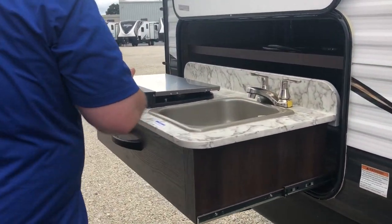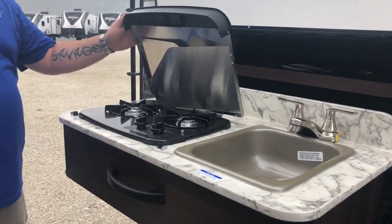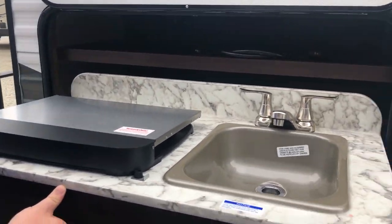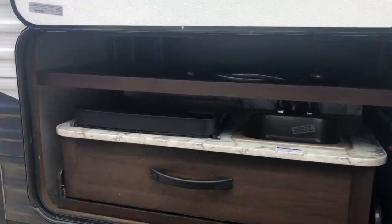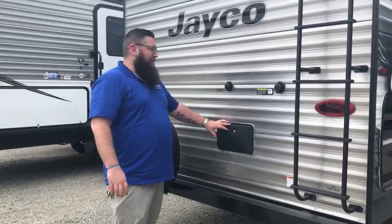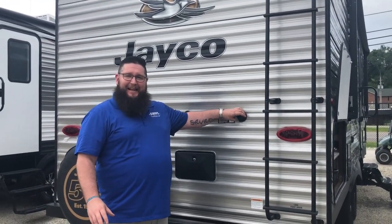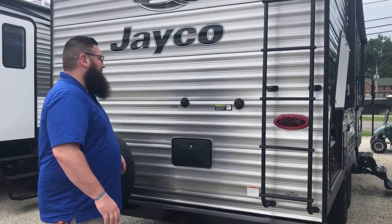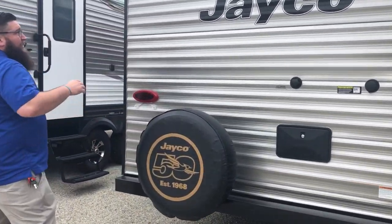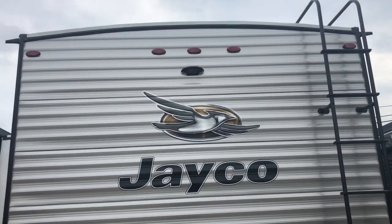This does have the outside kitchen, so you have your outside sink and outside cooktop stove. Coming around the back, you have your ladder and your city water connection. It does have an outside shower and a black tank flush, which is really handy to have. It is already prepped for your outside Furion back-up camera.